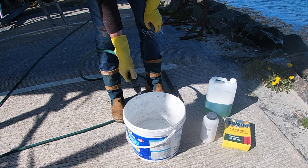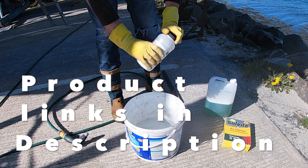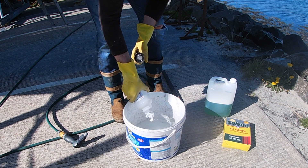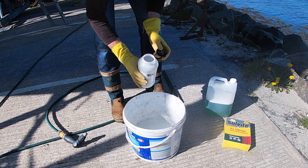To make today's paste you're going to need about 200 grams of oxalic acid powder for every one liter of water. It's always advisable to add the powder to the water and not the other way around, to avoid acid concentrate splashing up on you.